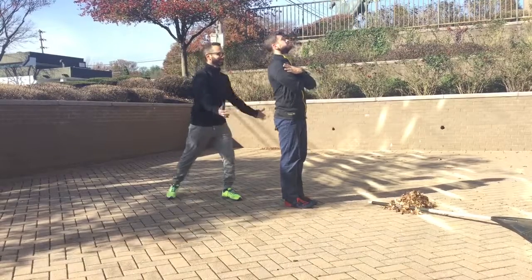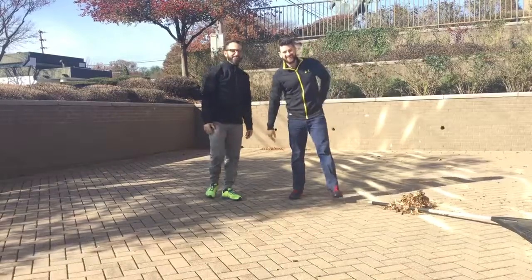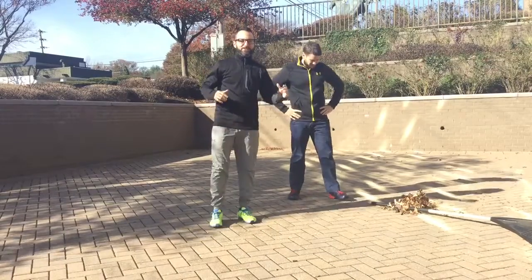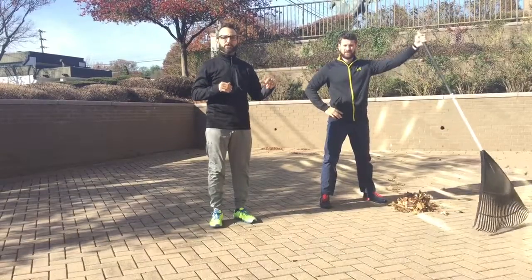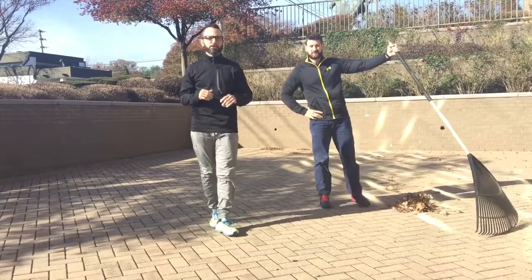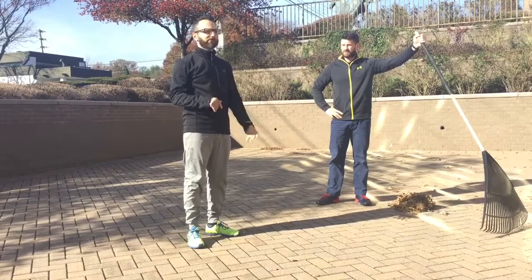Fall is in the air — not that kind of fall! Hey, I didn't see you there guys. So seasons change, it's fall, leaves are starting to fall from the trees. A lot of you guys have trees on your property, so we want to go over a few points on how to properly rake leaves to not hurt yourself.